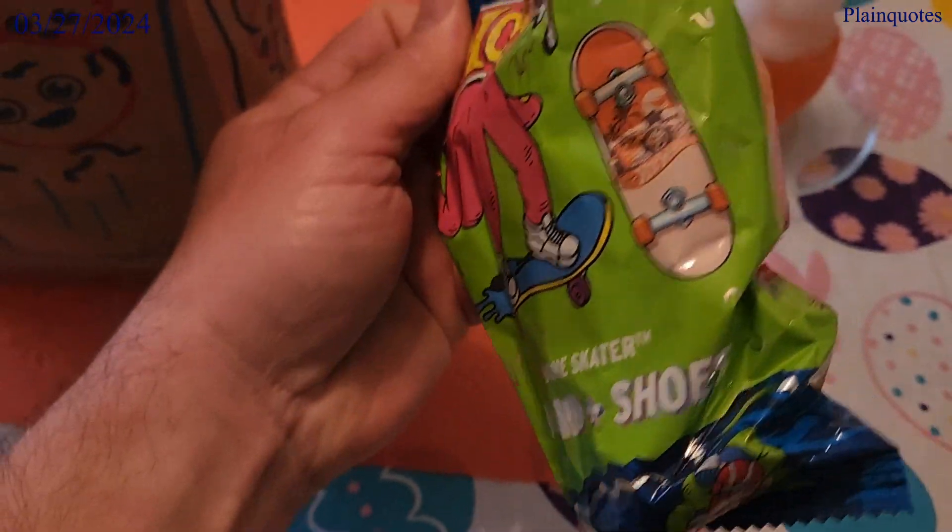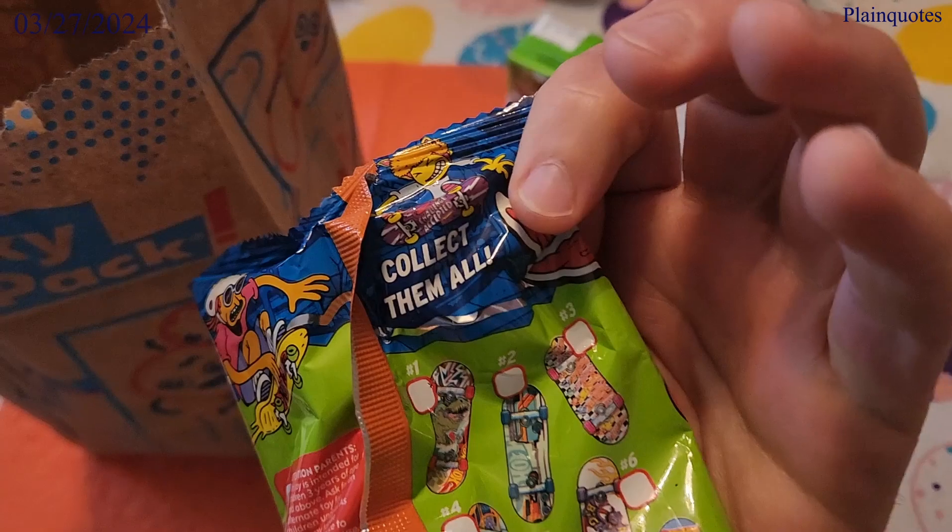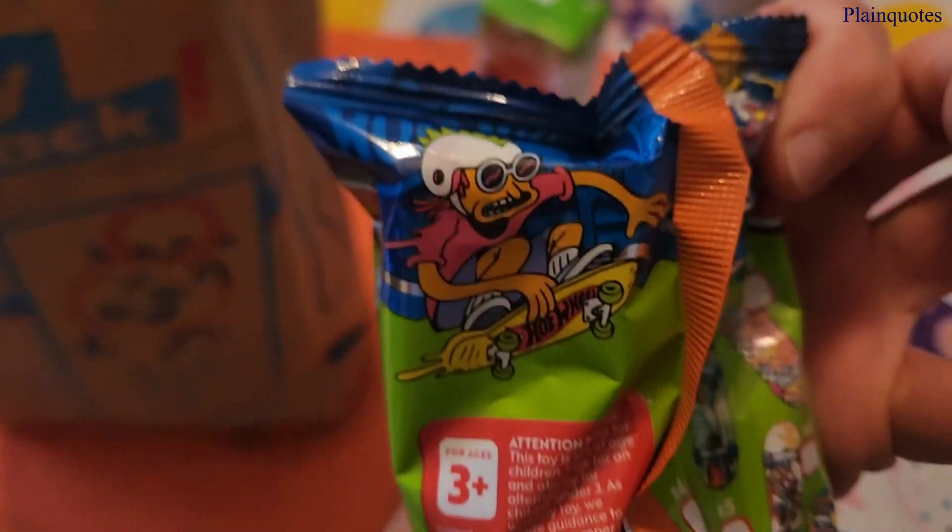But again with this, I'll open it up. There are 10 to collect. Let's see which one this is. Yay, this looks fun.